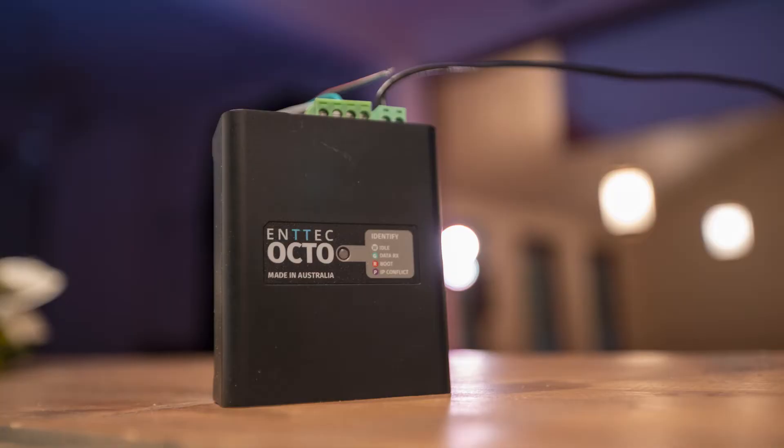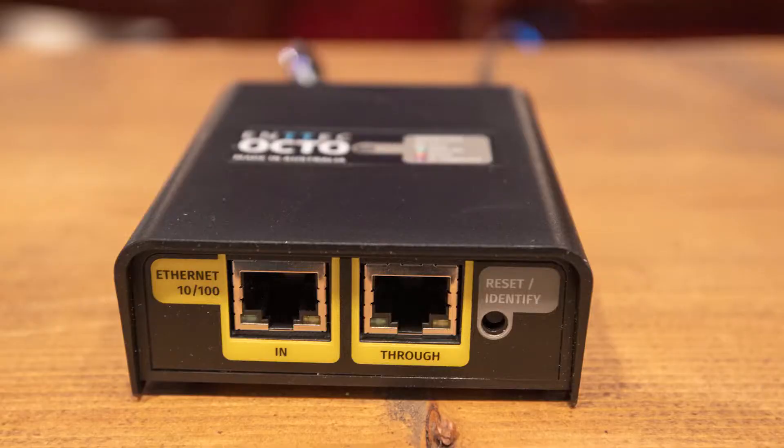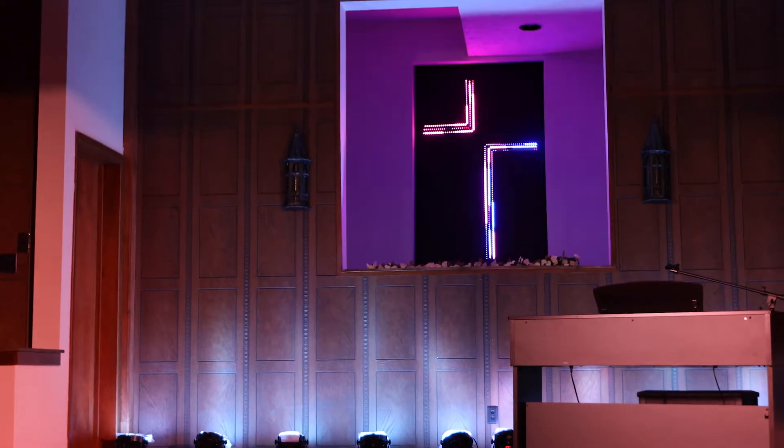Hi everybody, I'm Nathan from Crazy Amazing Designs and welcome to the channel. This is the brand new ENTEC Octo. It is an incredibly powerful addressable LED strip controller. I've been using it for a special Easter project and I have absolutely been loving it. Our Easter project turned out great and I'm excited to share the Octo with you in this video.